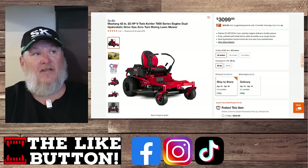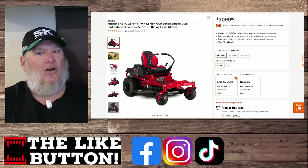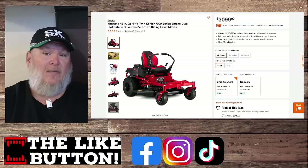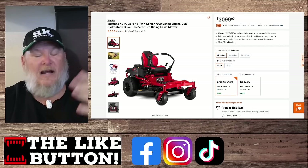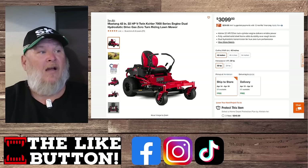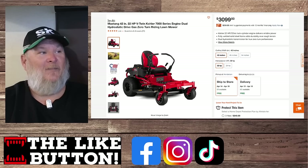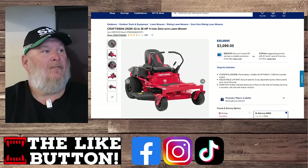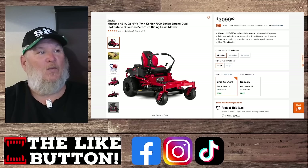Troybilt has one at the same price point — the Troybilt Mustang. If you look at both, they're remarkably similar because they're made by the same company: what used to be MTD, now owned entirely by Stanley Black & Decker. These come out of the same shop. The frames are probably identical; the seats and some details differ, but they are very, very similar.